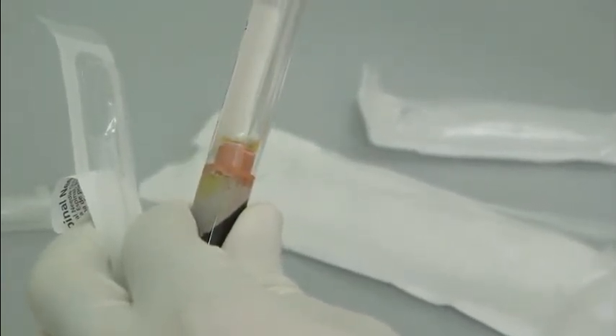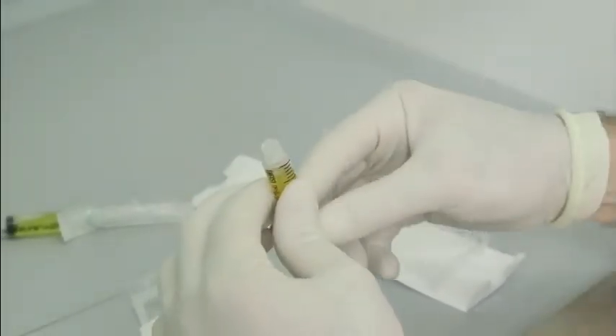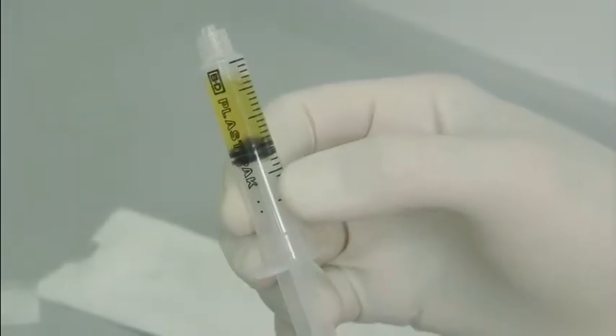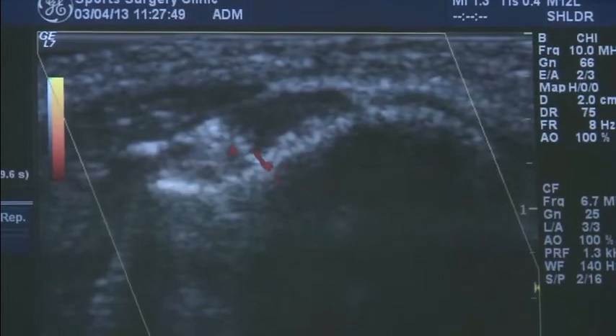a filter is applied and the solution is then withdrawn. This is safely packaged and identified and delivered by your sports physician to the consultant radiologist, who will re-inject the platelet-rich plasma to the area of concern under radiological guidance.